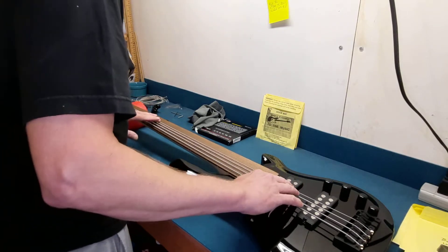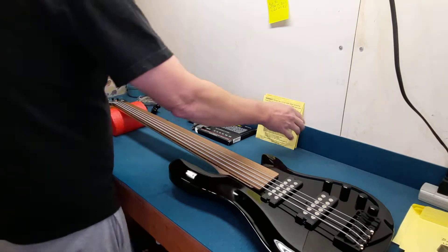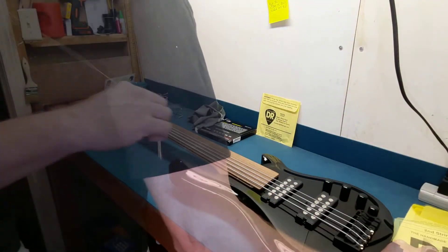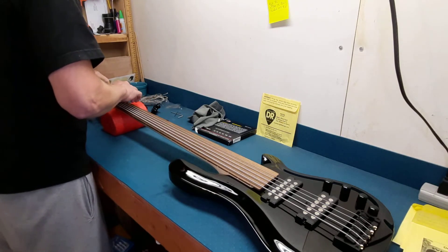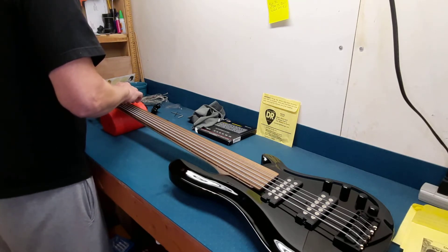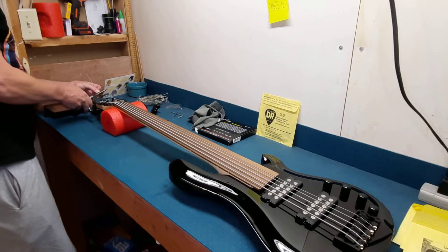I wanted to make sure I got something that I knew would have some kind of resale value if it just didn't work out for me. I have seen some no-name stuff on Amazon — six-string fretless basses that were inexpensive. And I'm like, I don't want to get something that I'm going to have to work on so much to make it playable, and then no one's going to want it if I end up not wanting it.